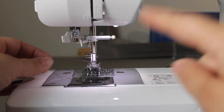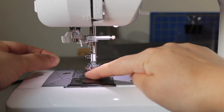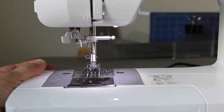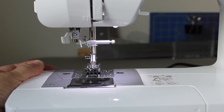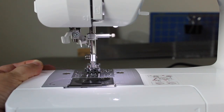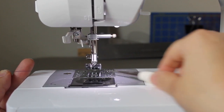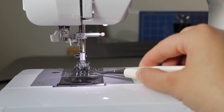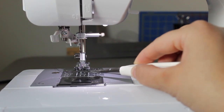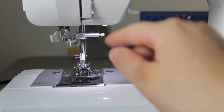Now that the top of your machine is threaded and your bobbin's threaded, and you've slid the thread through the slit, you're going to take your hand wheel and turn it towards you. What that thread's going to do is grab that bobbin thread — see that bobbin thread just disappeared? You lift it up, and now you have both your threads from the top and the bottom right there. So now you can start sewing — put your fabric there and start to sew.